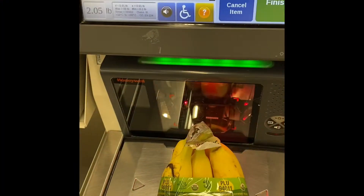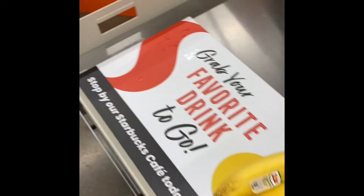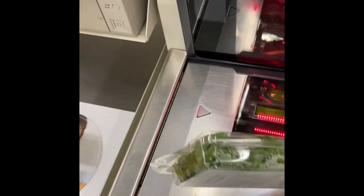Okay guys, I'm using a self-checkout. This is mint. If you are finished scanning, please touch any one.